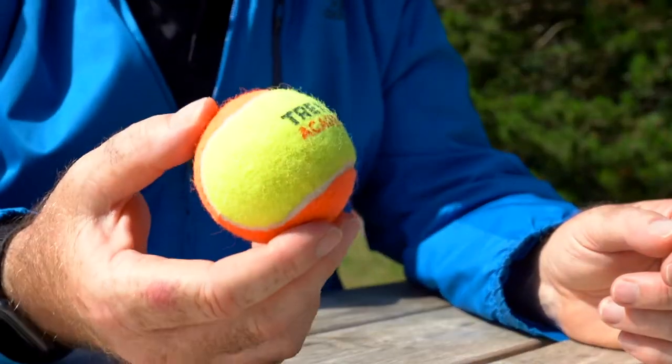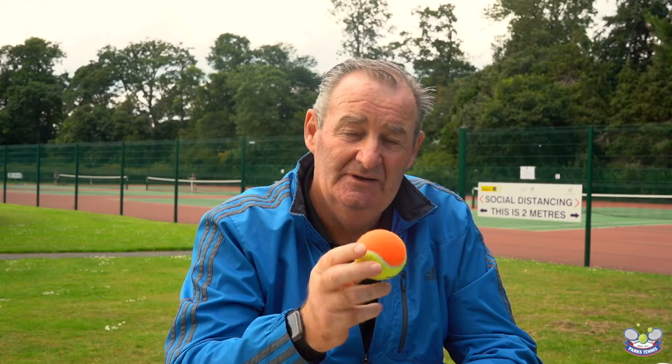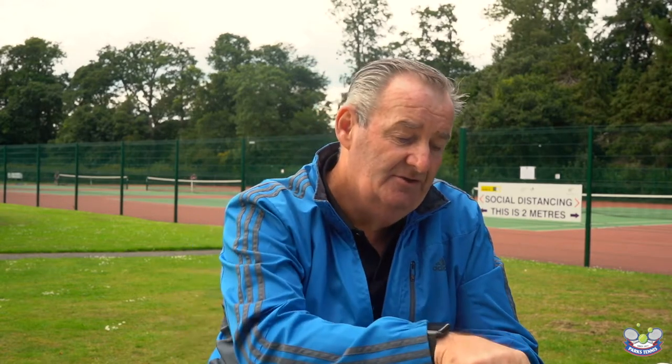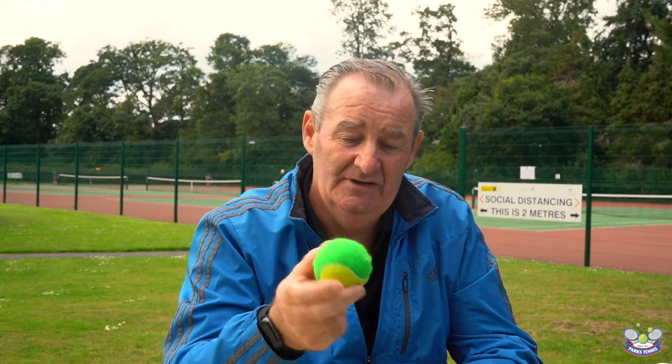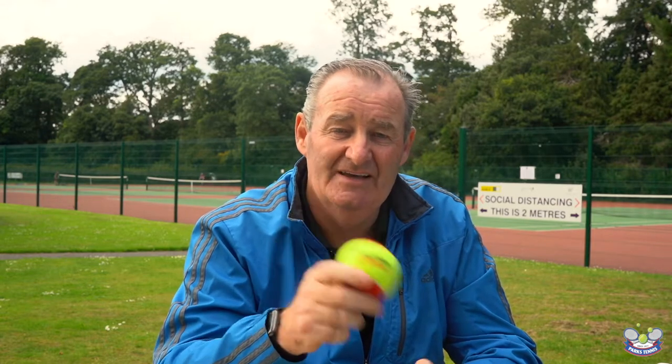The next stage is the orange ball and the orange ball is 50% slower than a standard tennis ball. Again it's a little bit lighter and doesn't bounce quite as high. Then the third stage is the green ball — this is 25% slower than a standard tennis ball, a little bit lighter and doesn't move quite as fast — and then we're on to a standard tennis ball. One of the biggest things you can do for your child is to make sure that you're using the correct tennis ball.